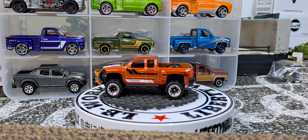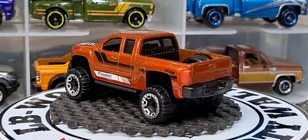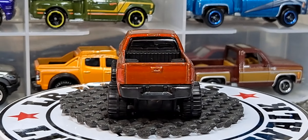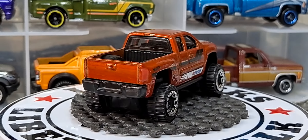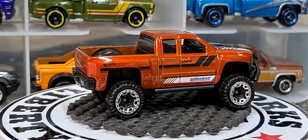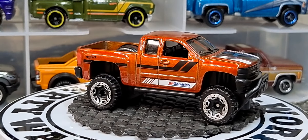I like the color of this one — this is the newer Hot Wheels, I think it just came out this year. Pretty cool. I don't have any other variations so I think this might be the only color variation so far, and the BF Goodwrench graphics look really cool.